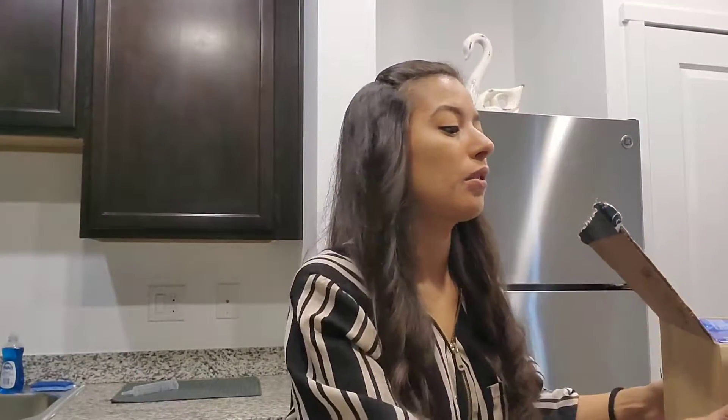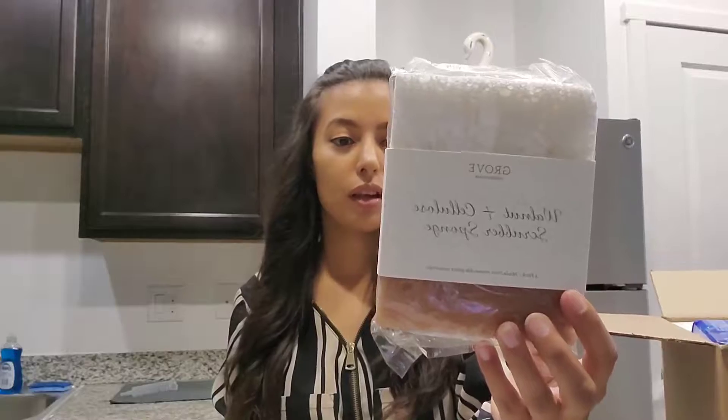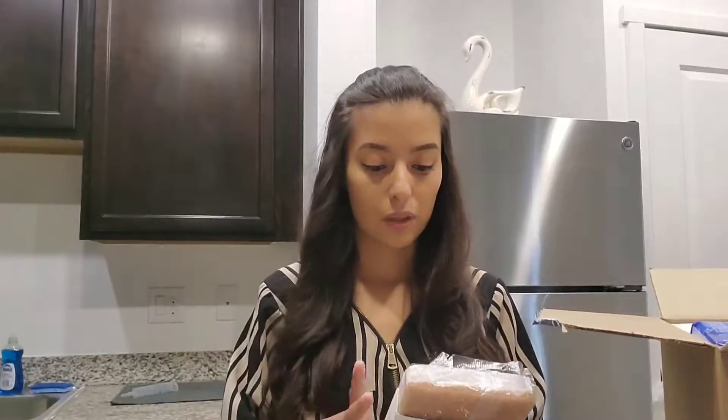Anyways, let's just jump into it. The first thing I'm pulling out is these walnut scrub brushes or sponges. I've heard so much about them — that they're abrasive but not so abrasive that they're going to scratch your sinks or whatever.